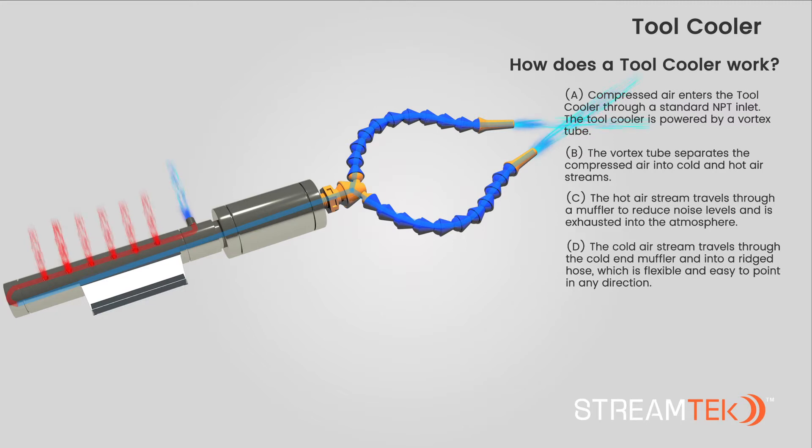D. The cold air stream travels through the cold end muffler and into a ridged hose, which is flexible and easy to point in any direction. All StreamTech tool coolers are made of stainless steel construction, which ensures durability.